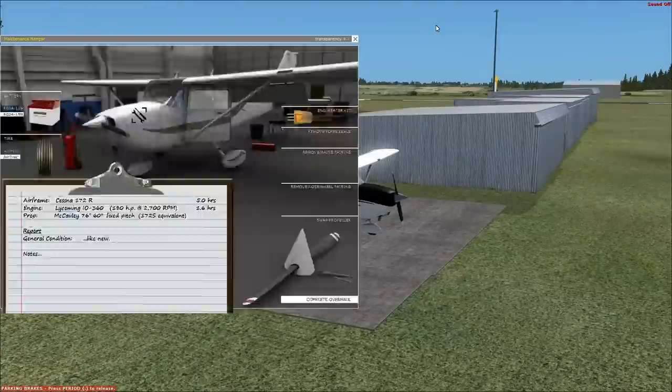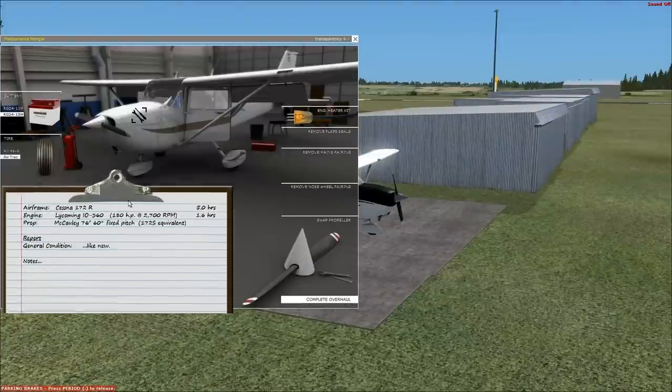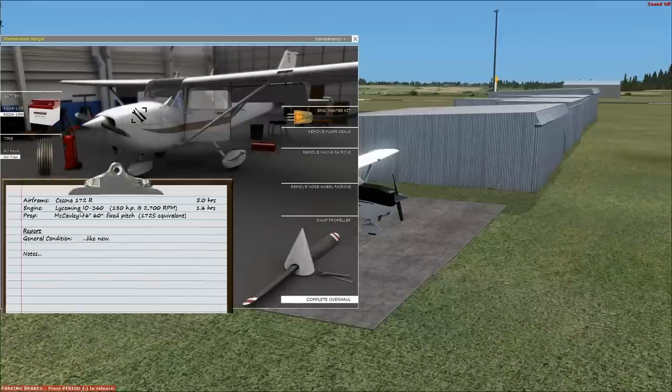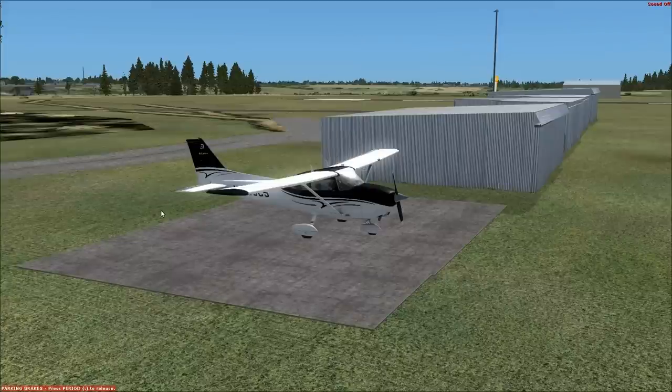We have the 172S prop stuck on, which gives us more RPM up to 2700 and 180 horsepower, versus if we took that off we get the 160 horsepower at 2400 RPM which is the 172R factory stock prop. But we have the 76-inch, 60 degree fixed pitch 172S equivalent on this airplane, so we have the same performance characteristics as the 172SP, but we're still a little bit lighter weight. So it might be slightly better.